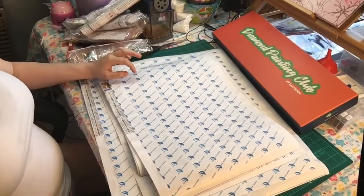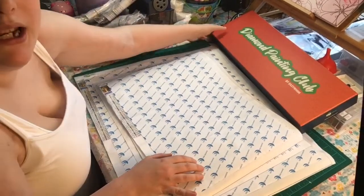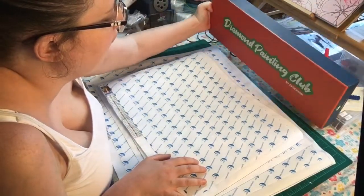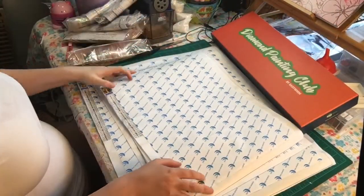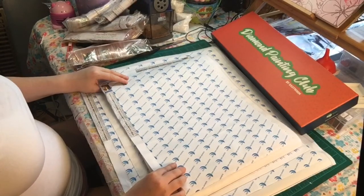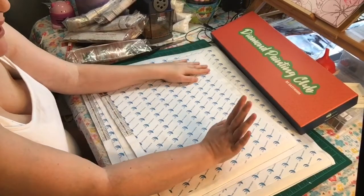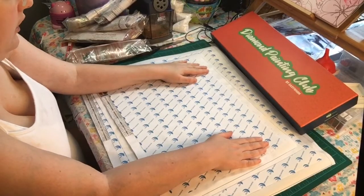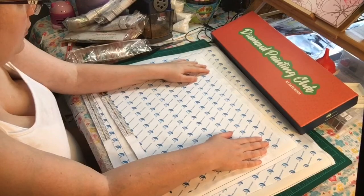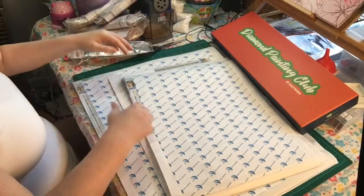Hey guys, I have to redo this. I had opened my Diamond Painting Club box - it was a good video - and then all of a sudden it stopped and said the video was encrypted or whatever that meant. So I'm going to show you the paintings again; this will be a shorter video.